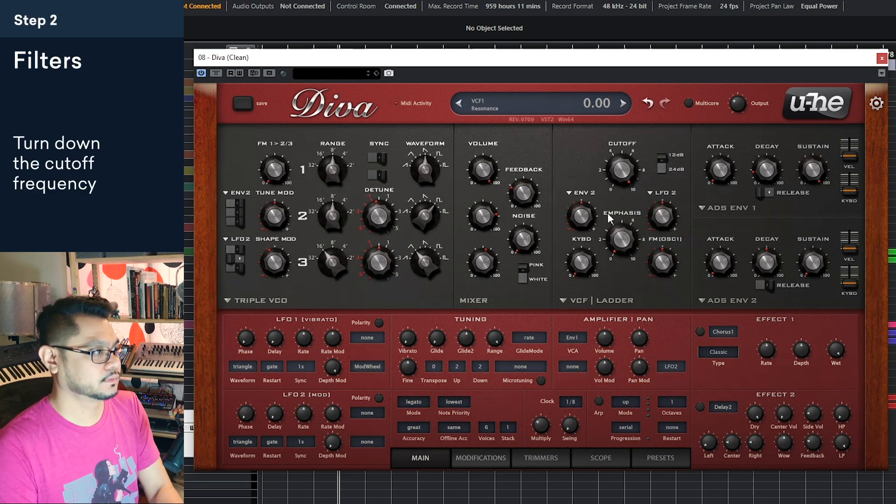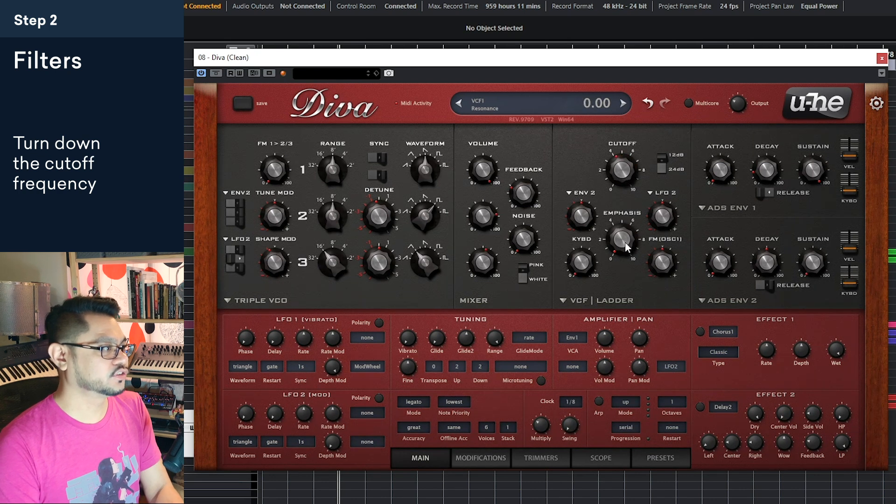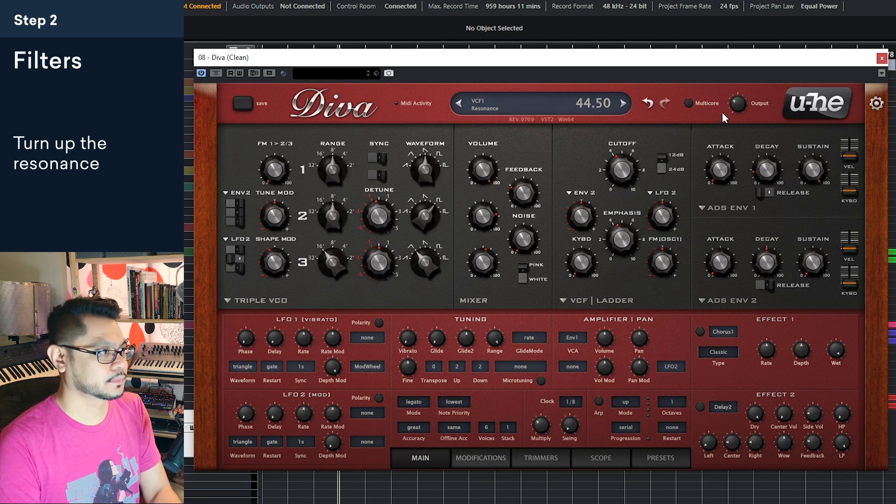Now let's check out the filter. To really get that sound, let's turn this down to get it nice and warm. Now let's turn the emphasis up — emphasis is basically resonance — and we can turn this up a little bit. I'll adjust this a little bit. The resonance might be a little bit high.